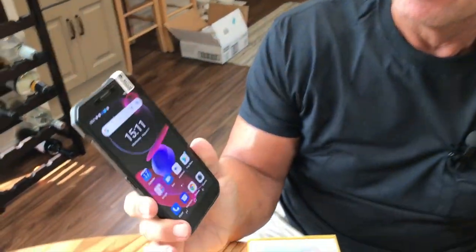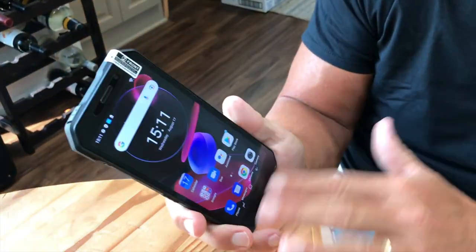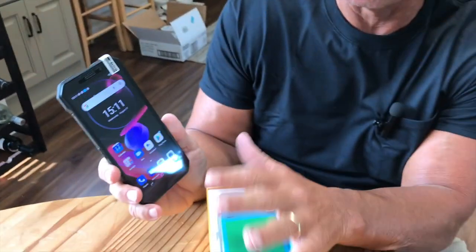Hey, I want to give you a quick review on this Android Rugged 12 new phone that I just picked up. I'm going to give you a quick unboxing, but I'm just going to show you some features on here, which are really awesome.